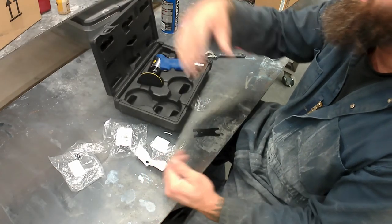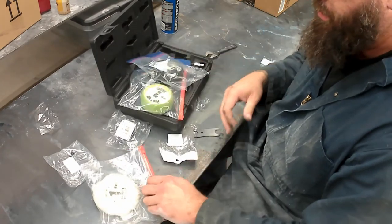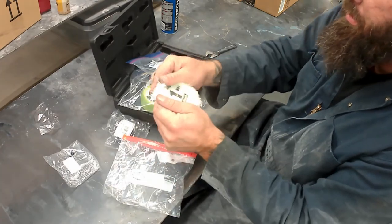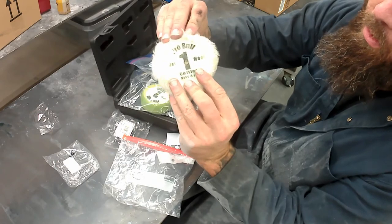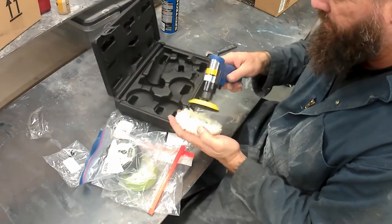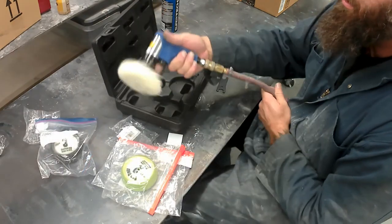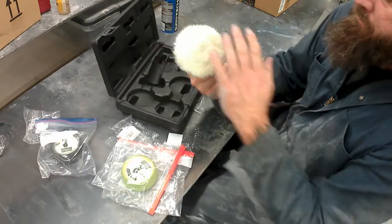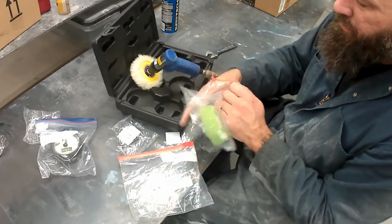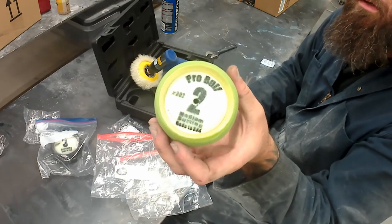I'll show you a set I use quite frequently and have had great luck with — they hold up a long time, very well made. The company is Pro Buff. Number one is your heavy-cutting wool pad, then number two and number three follow — a medium cut and a wax/final polish pad. They've got a real rigid flat portion where the velcro is, which really helps, and it's also cupped so it goes around the disc and protects you from screwing things up.